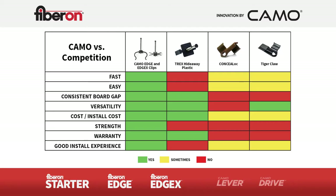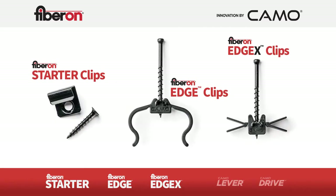Here's how they stack up across the board with other hidden deck clips. Builders can have great groove deck installs with Edge, Edge X clips, and the Never Miss Guide. But for truly a better way to build a deck, they should take advantage of two innovative CAMO tools that save even more time and reduce the labor they need.